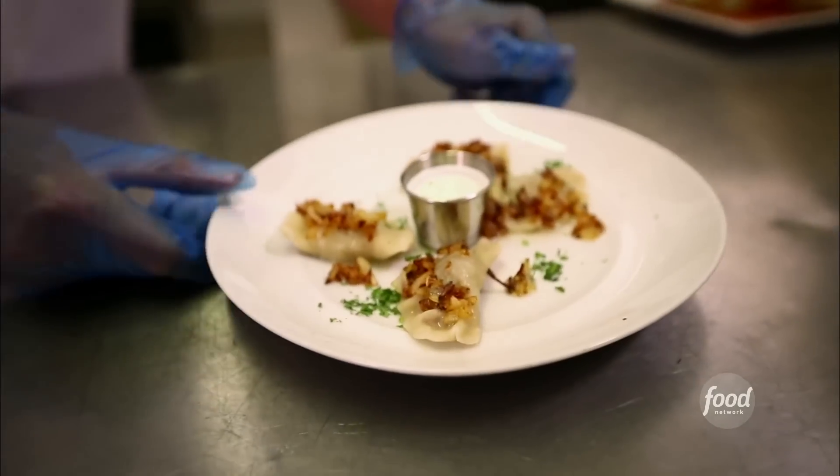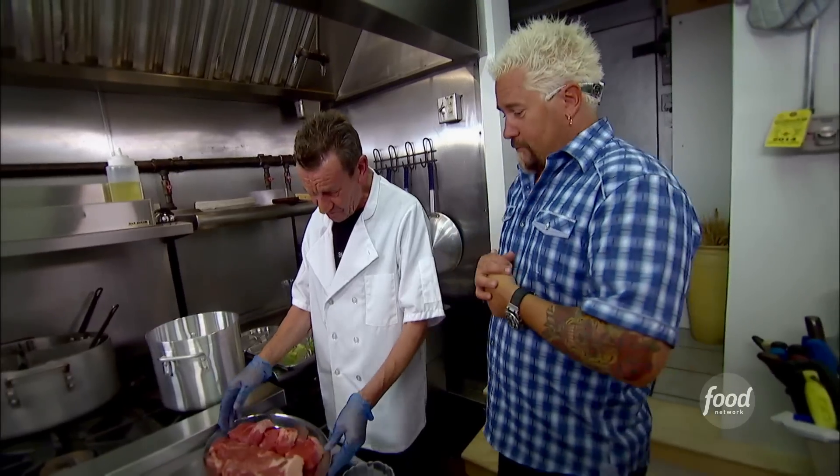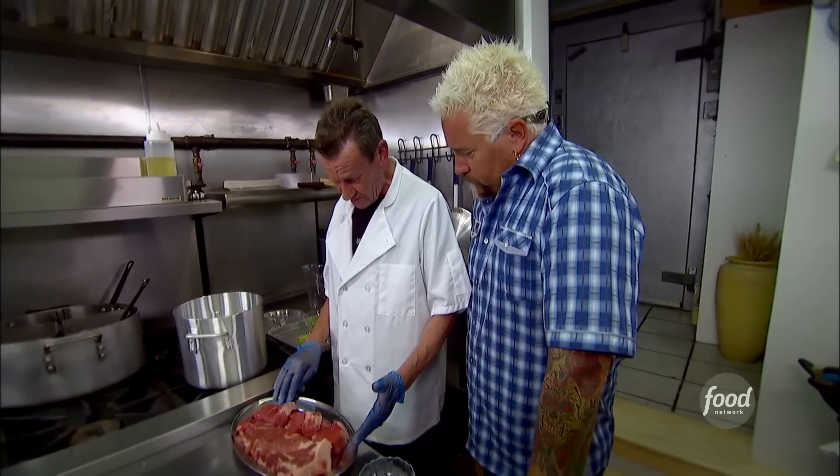Pierogi are ready to go? I love the pierogi — and this is one of the few places that actually does it the real, authentic way. What are we going to make first? We're going to make the meat pierogies first. Let's go. You have two kinds of meat: pork shoulder and chuck tender. Place the pork.